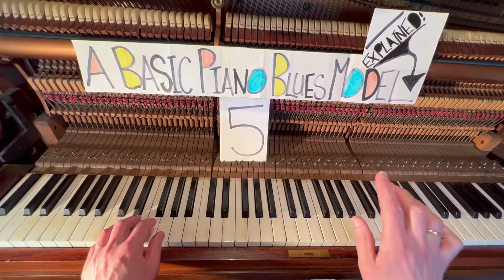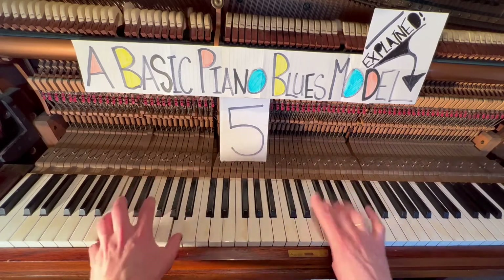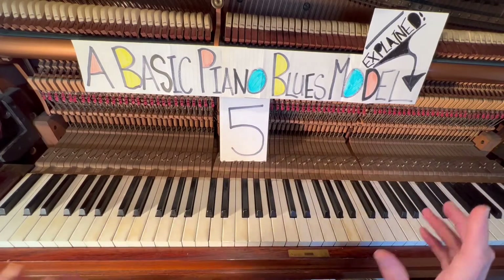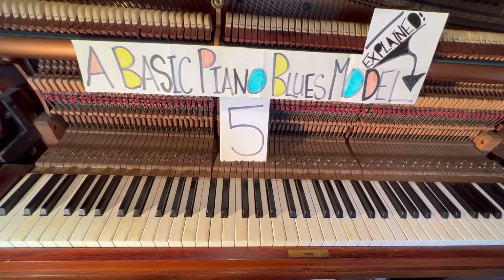You can change the notation and the rhythm of what you play. You choose — it is improvisation. But remember, improvisation is 90% perspiration, 9% frustration, and 1% inspiration. Sorry to break the news.